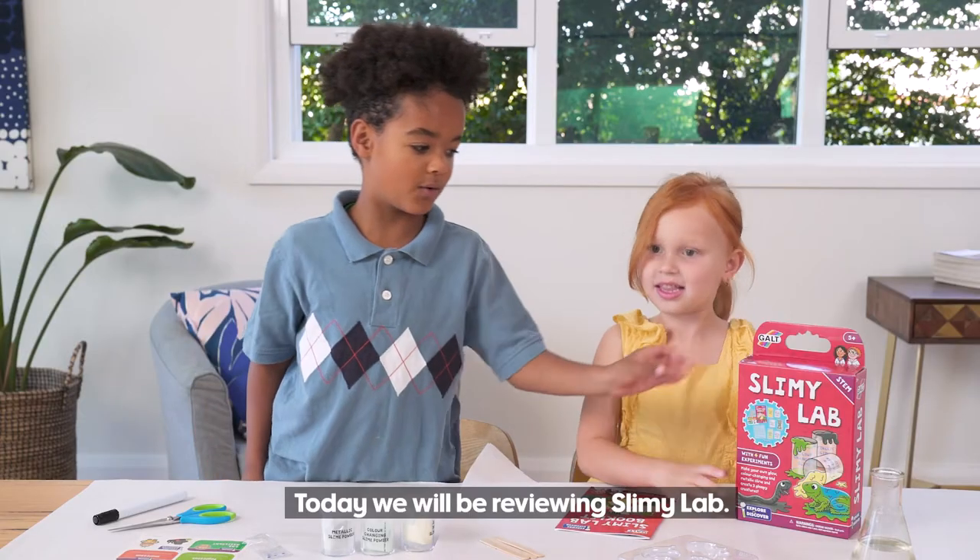Hi, I'm Kyla. Hi, I'm Raphael. Today we'll be reviewing Slimey Lab.